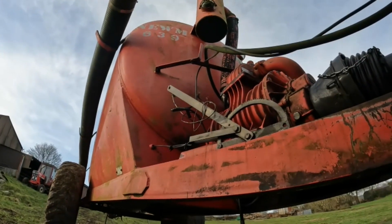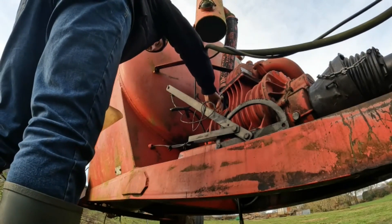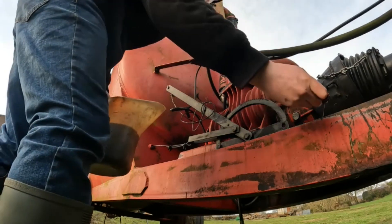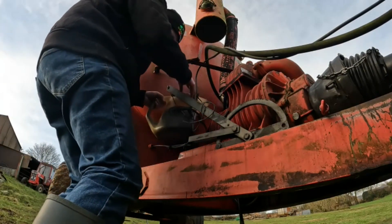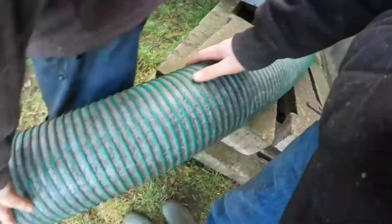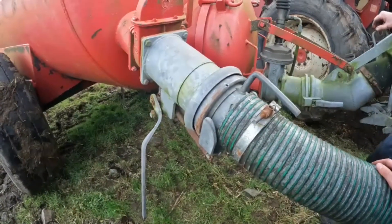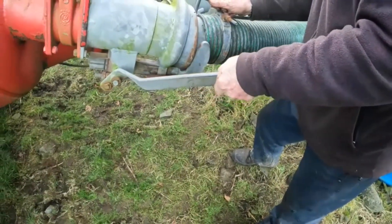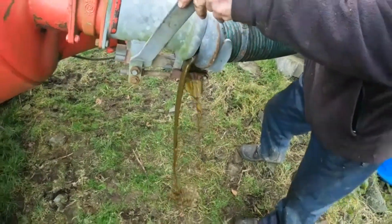I'm going to put a wee bit of oil into this pump, a little bit on the tanker. Oil in, time to get a load filled on and spread.